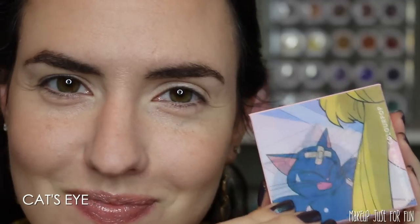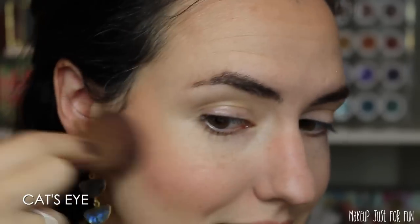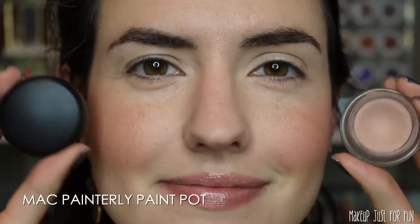Now that you've seen everything swatched and gotten all the product details, let's jump into a tutorial. I'll show me using the Pretty Guardian palette to do this eye look and also applying one of the blushes from this collection. We're starting with the cheeks — I'm going to apply some of this Cat's Eye blush, just using a little mini blush brush from EcoTools to sweep that across the tops of my cheeks, pulling it all the way back.